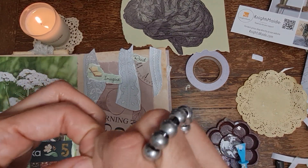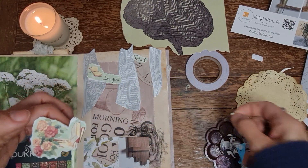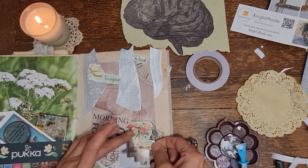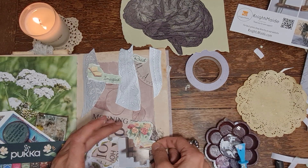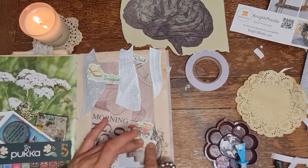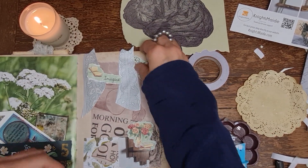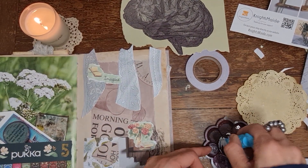Just need to pinch a bit of this off - so we go right under the vase. There we go. Oil and sugar free.